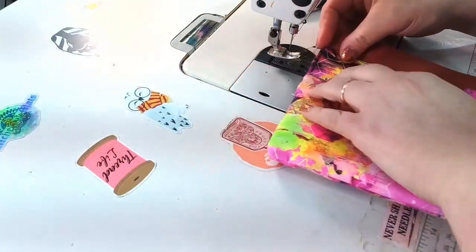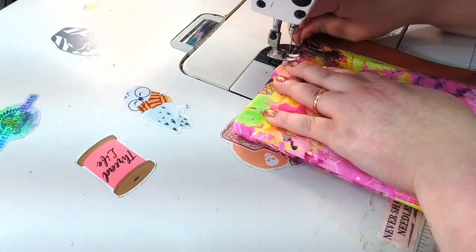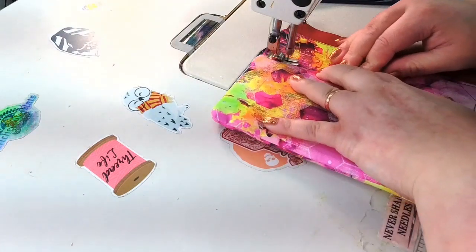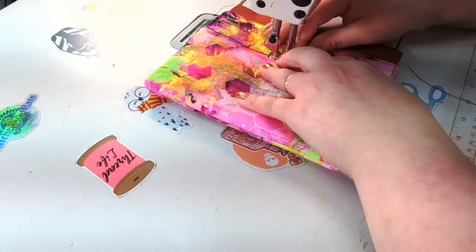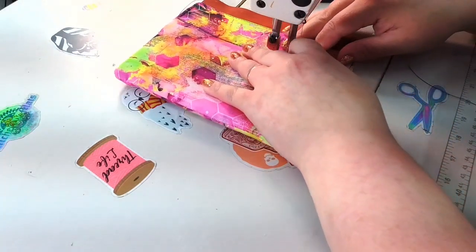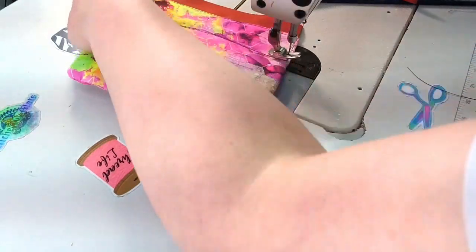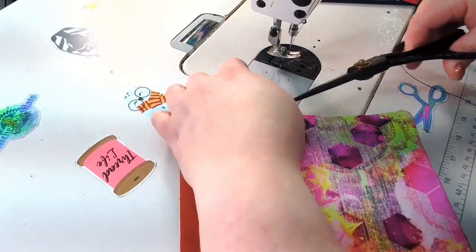I'm going to top stitch one more line because it came out a little too wonky for my liking. That's better — you don't have to do that, I'm just a little particular about my top stitching.